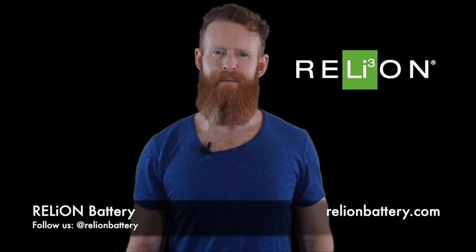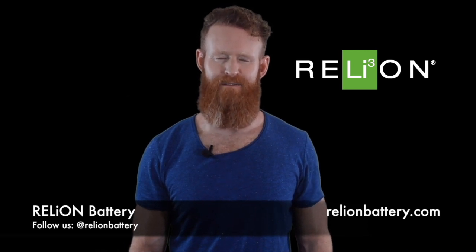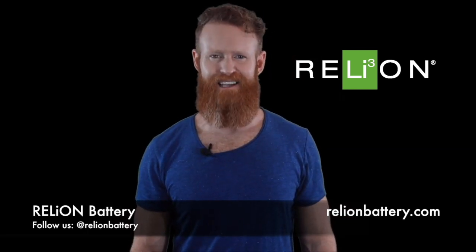So while the BMS may not be visible, it plays a very important role in making sure each cell in your battery remains within safe limits. That's it for today, thanks for watching, see you next week.